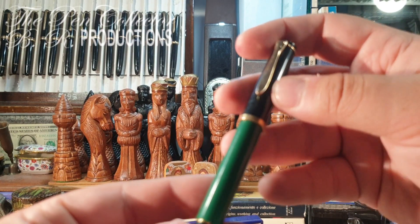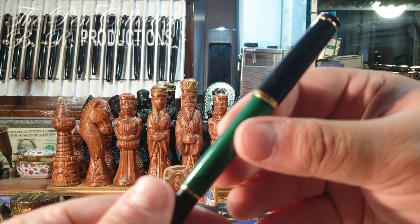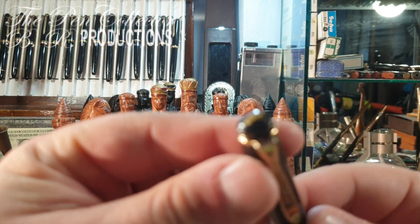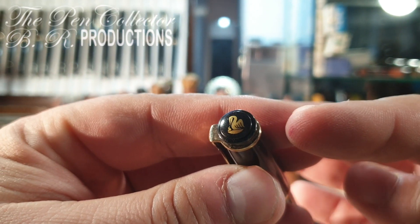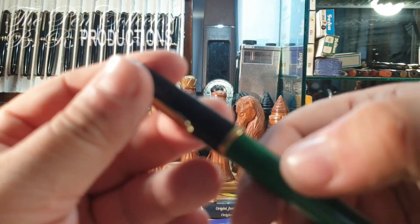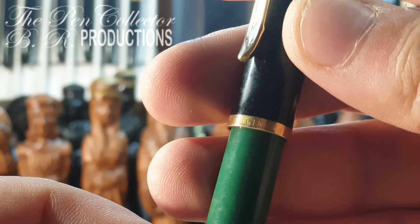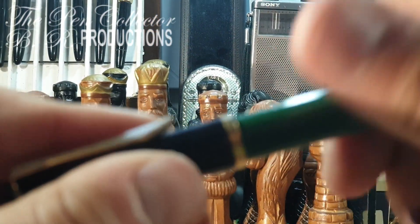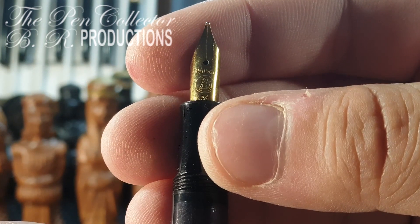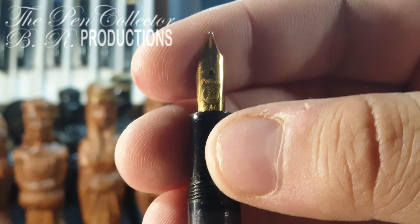Let me start with the first instrument here — you'll probably recognize it: the Pelikan. I'm not so sure, maybe this is the 120 model, but it's a wonderful piece. It has a logo here painted, not engraved. On the cap ring it's engraved 'Pelikan' and 'Germany'. The cap unscrews and reveals a beautiful transparent barrel with a gray tone.